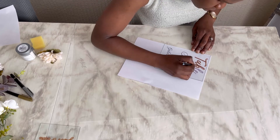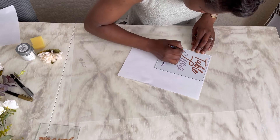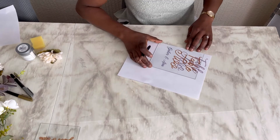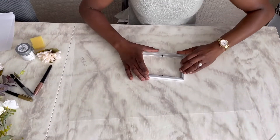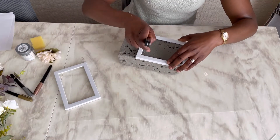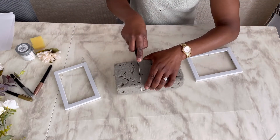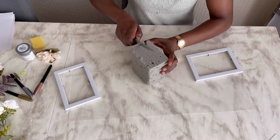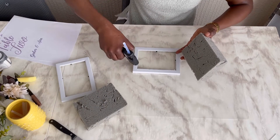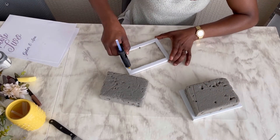If you have a Cricut you could do this and it will come out a lot better, but for now I'm loving this trace-over idea — it's quite easy, quite inexpensive, and I think it does the same job. I went ahead with another set of frames and my foam board and just placed it onto the frame, because I want to jazz up the table sign a little bit more with some floral decor. I went in with my hot glue, cut down the foam board, and attached it to the frame.